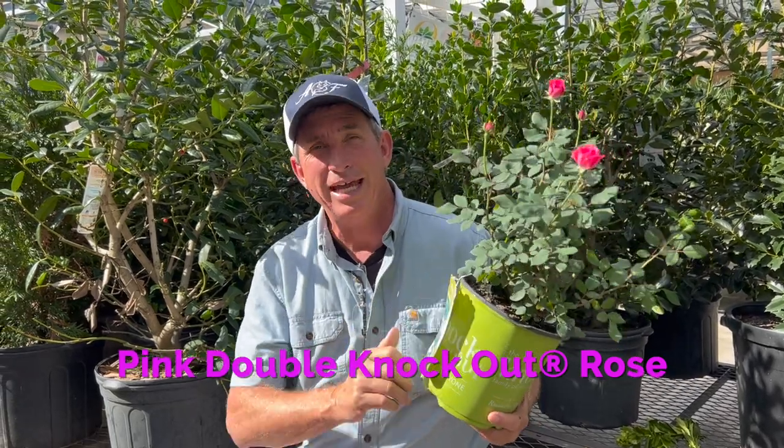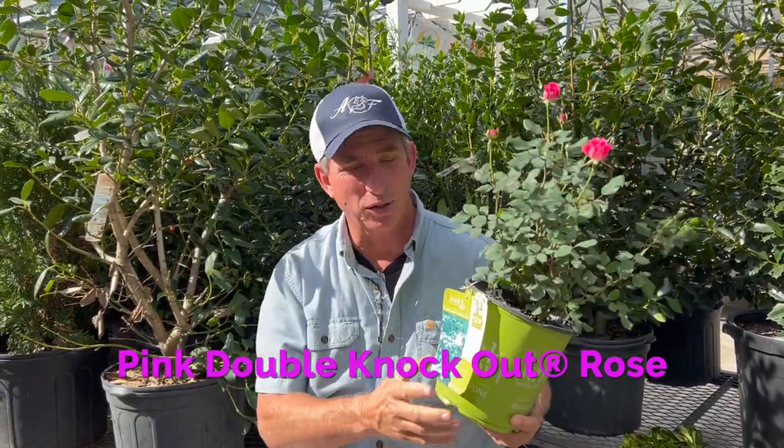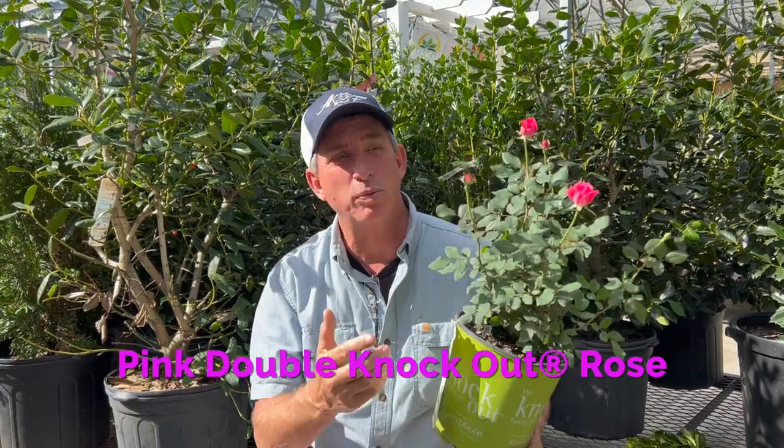Hey guys, Coach here. Happy New Year if you're getting this in the early part of the year. This week's plant of the week is the Double Pink Knockout Rose.